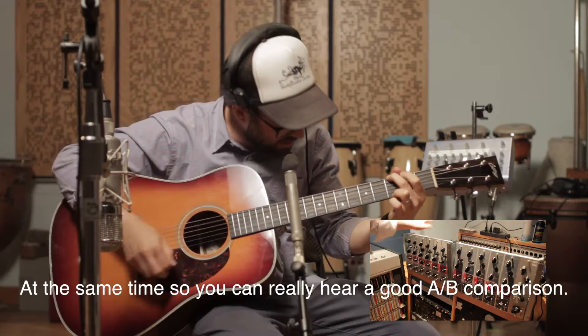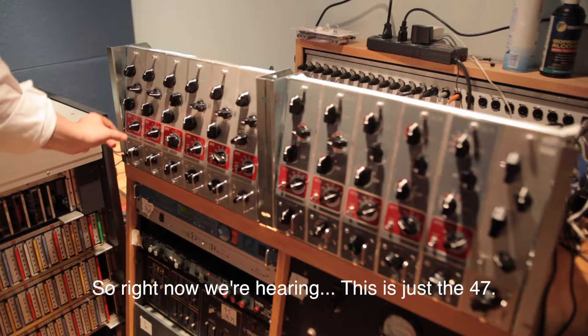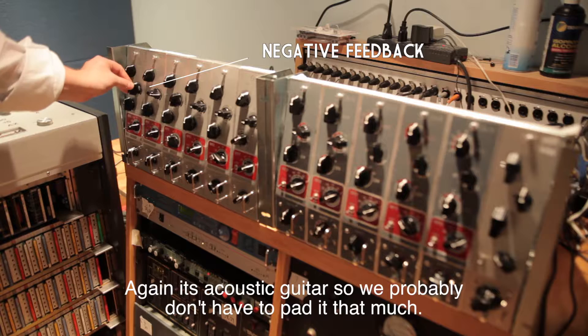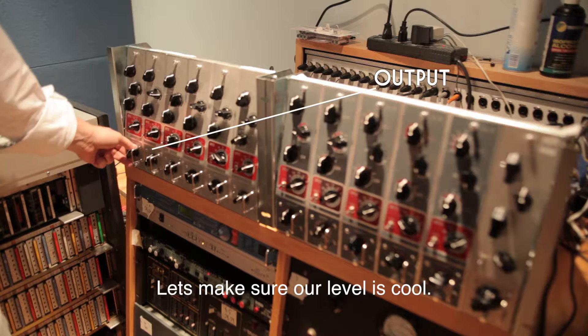So right now we're hearing just the 47. It's acoustic guitar, so we probably don't have to pad it that much. We'll open it up a little bit to brighten it. Let's make sure our level's cool.